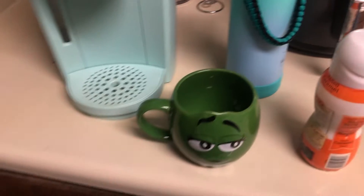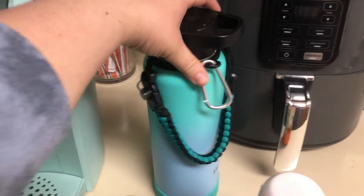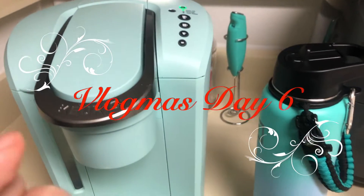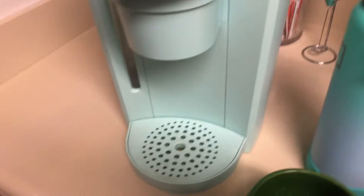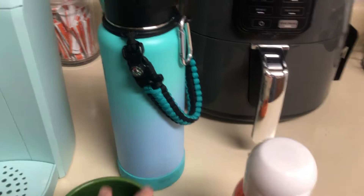I'm filming with my phone because I'm having technical issues with my camera. Anyways, this is Vlogmas Day 6, and I'm currently going to attempt to make myself a cup of coffee.